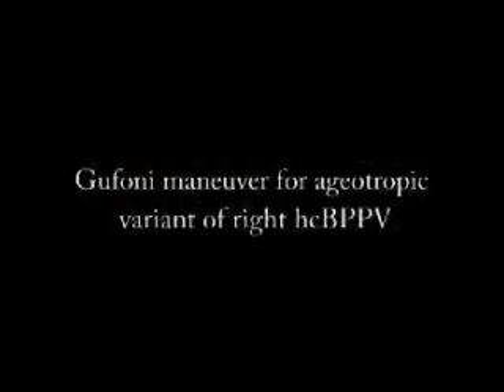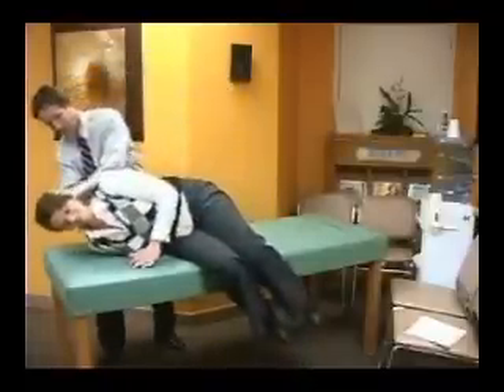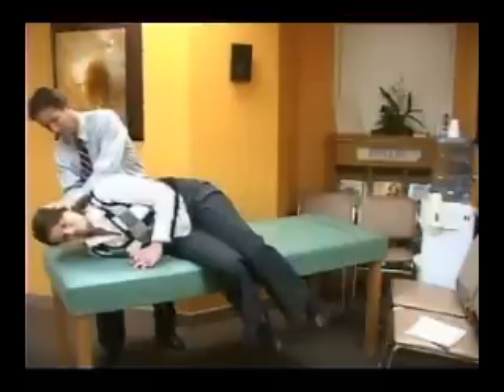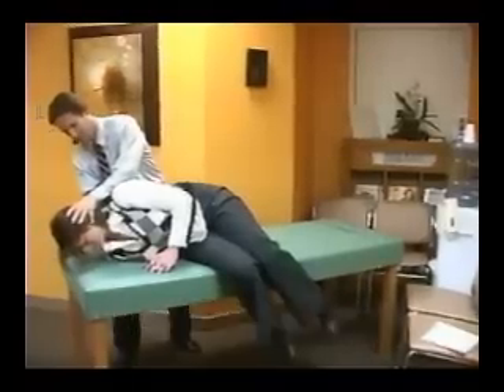The Gufoni maneuver for apogeotropic horizontal canal benign positional vertigo is done by laying the patient to the affected side — in this case, the right. That position is held for two minutes. Then their head is turned 45 degrees toward the ground, and then they may sit up.